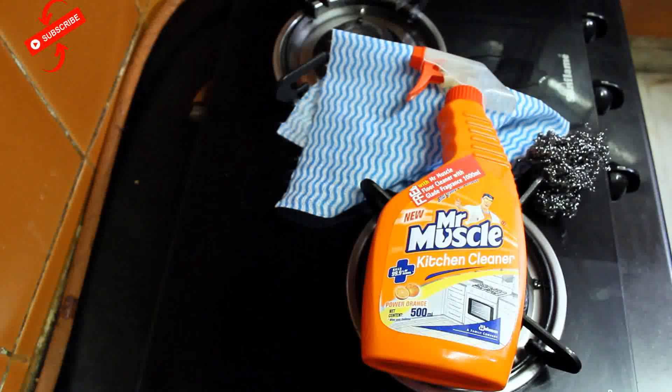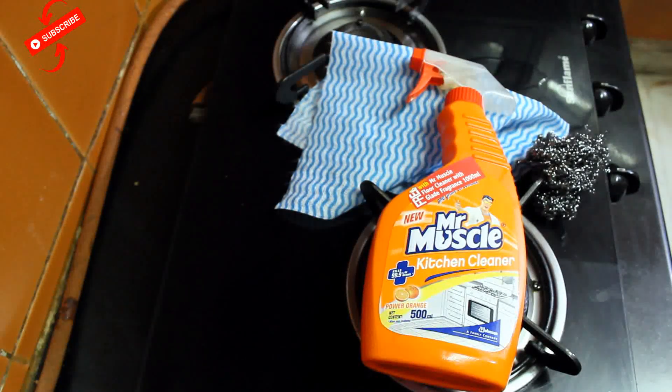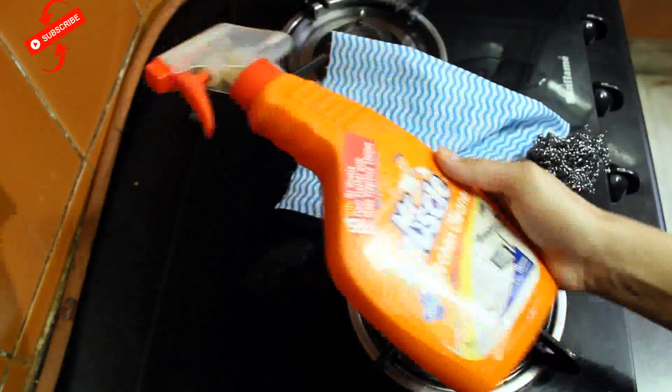Hi friends! Welcome to EasyCooking. Today I am going to tell you how to clean your gas stove. It is a very easy way to clean your gas stove.